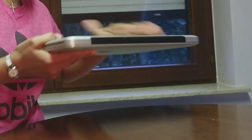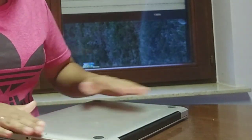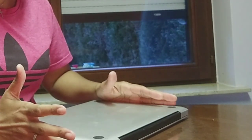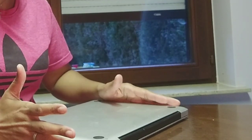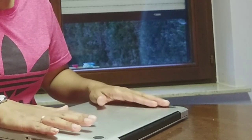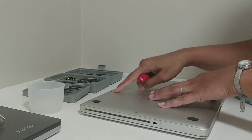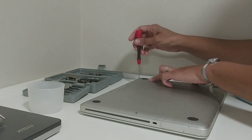What we have to do is flip it over and open the bottom of this MacBook Pro. But first, I'm going to discharge myself from static electricity by holding a metal thing, to avoid damaging the computer.